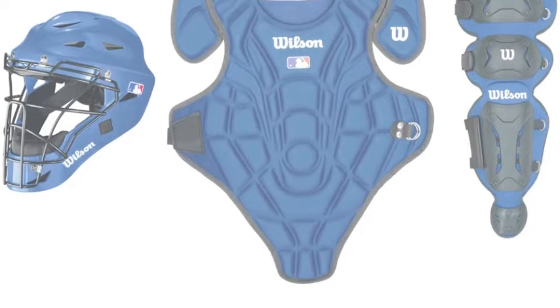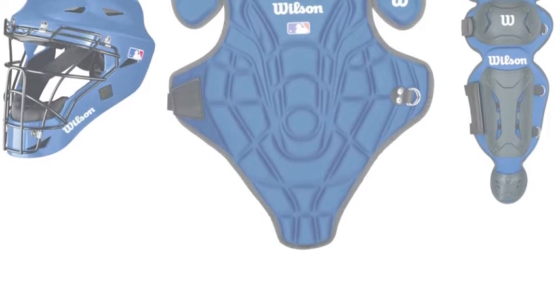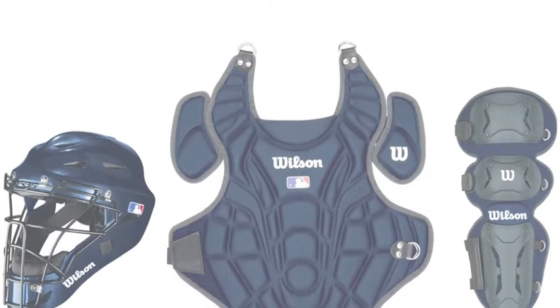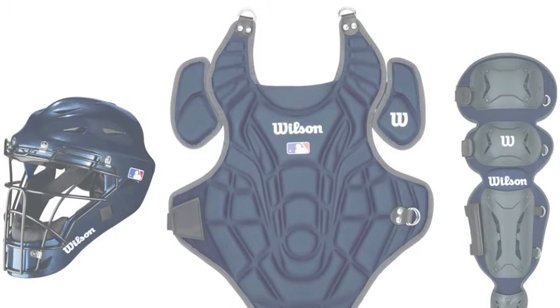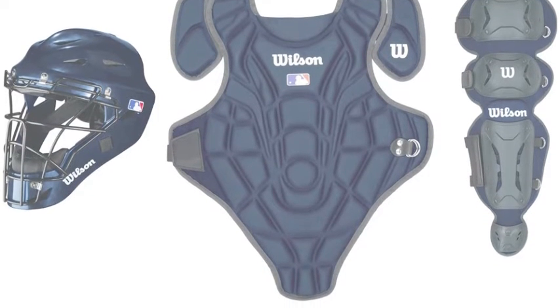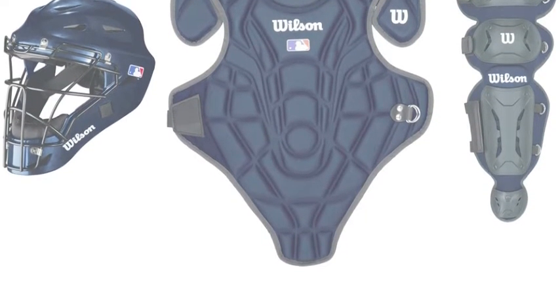Another great thing about this gear set is the price. This Wilson gear set comes in at a very reasonable price tag around $100. Here at Baseball Bargains we have this gear set available. Start improving your play behind the plate and purchase Wilson Easy Gear today.